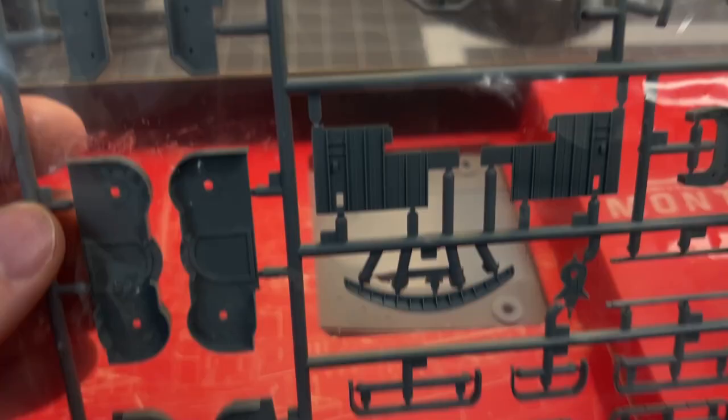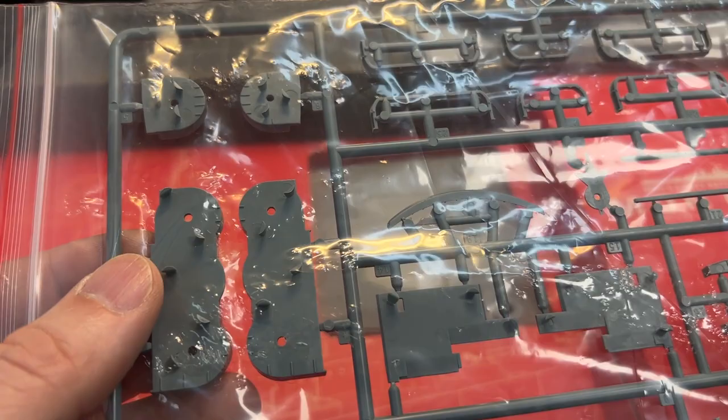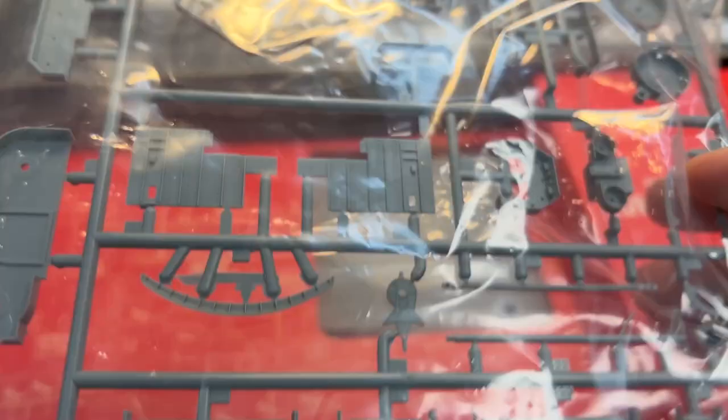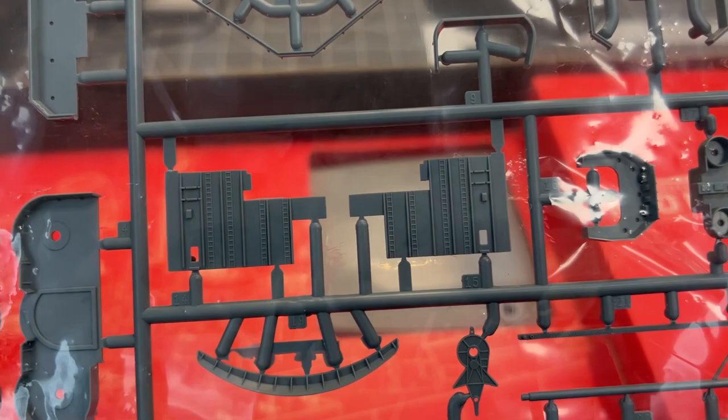I haven't seen many extraction pin marks placed in problematic areas, though they are sticking out in some places so you'll need to cut them off. Otherwise there's not a lot of flash, and I haven't seen many mold lines where they shouldn't be. It's a very tidy molding overall.